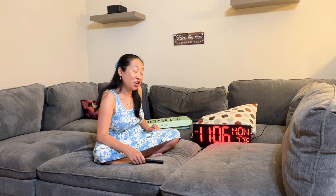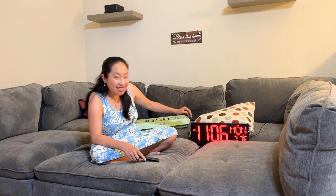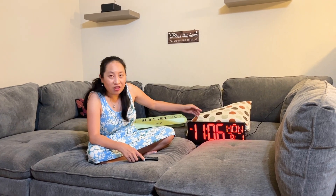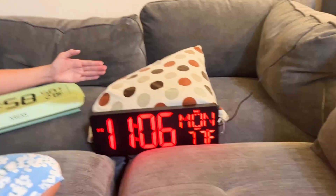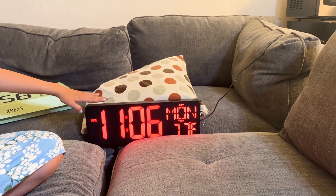Today we have the XREXS clock. Take a good look — come on in and have a really good look at this clock. I like the bright red display because it's easy to see.